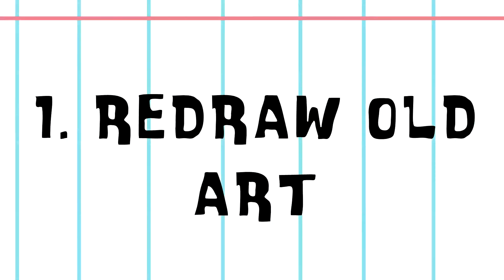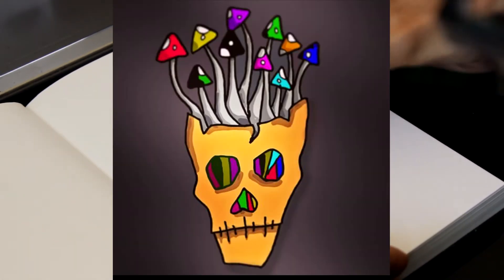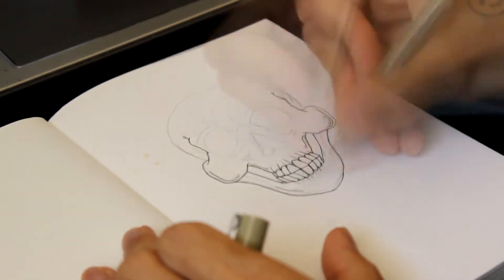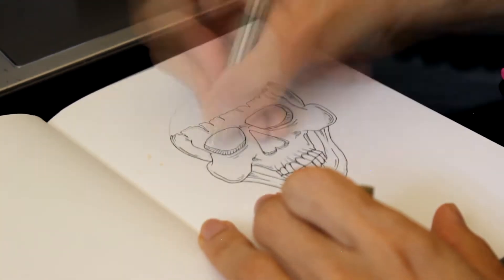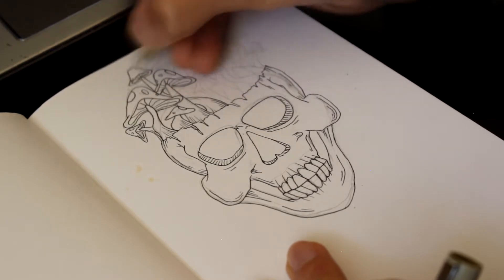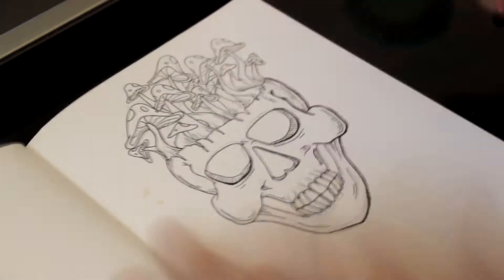Number one: redraw old art. I really had to scroll down to the very bottom of my Instagram page, where the art honestly isn't really the best — I was just starting to learn how to use drawing tablets on the computer and getting more practice with digital art. A lot of my first posts I'm not really happy with how they came out, but I keep them up there as a reminder of how much I've been improving.